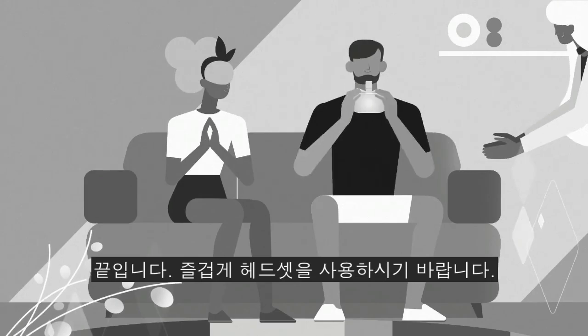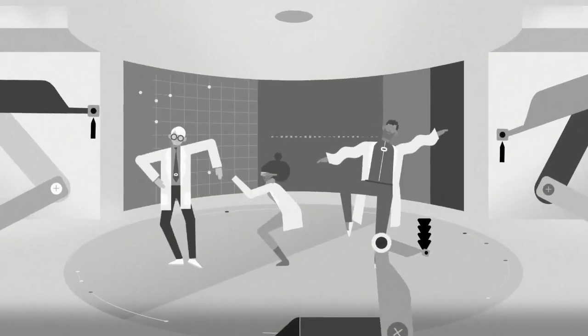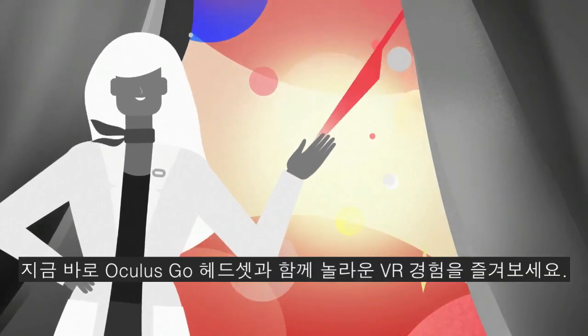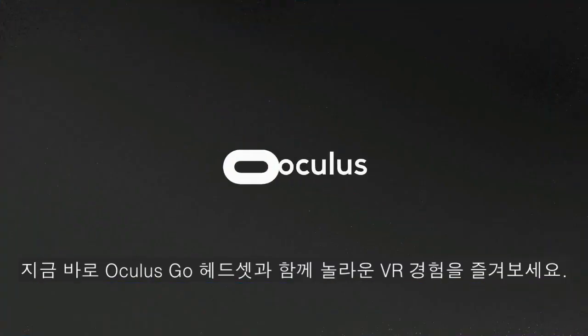That's pretty much it. We hope you enjoy your headset and thanks for choosing Oculus. Now get ready for an amazing VR experience.